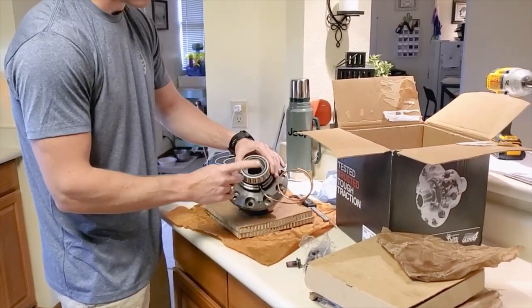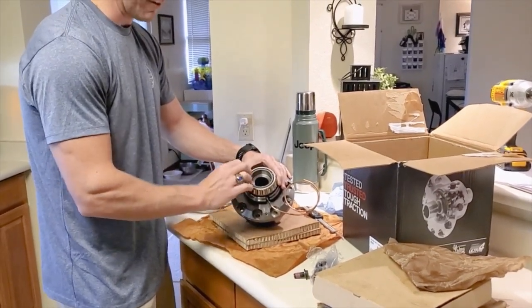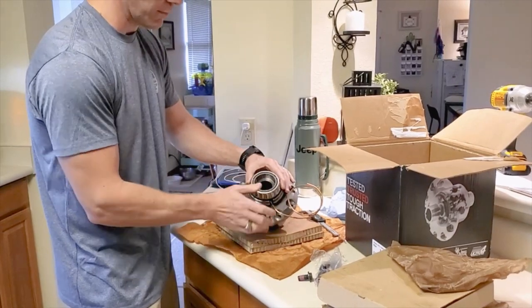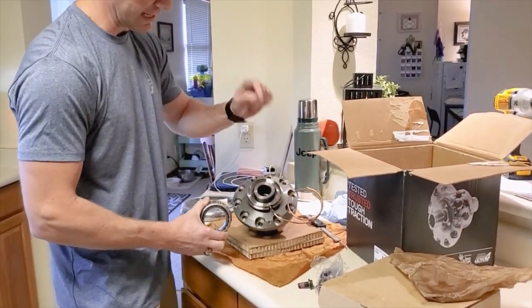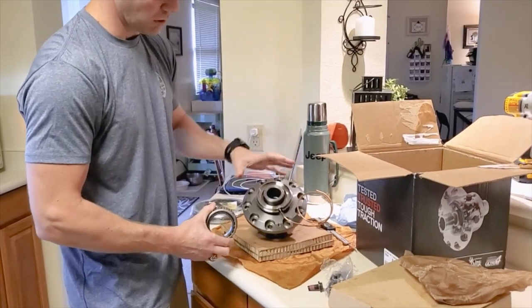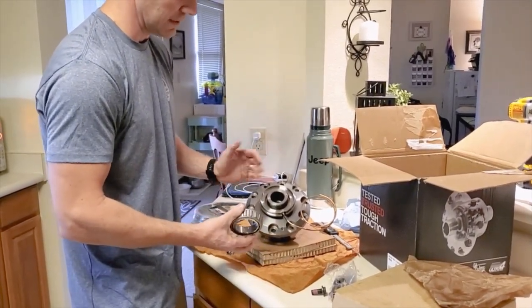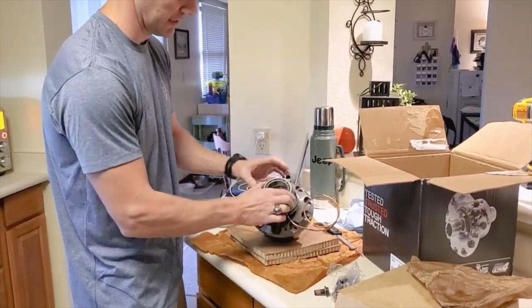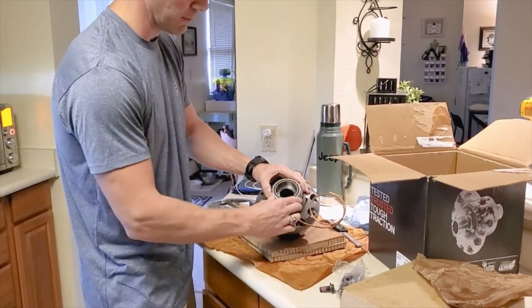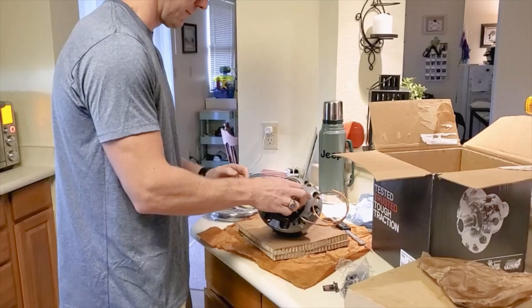This is also the stock size bearing, and this locker will work with the Dana 220 and Dana 210. In the Jeep Gladiator, ARB's offering is for both the Sport and the Rubicon. As long as you have the right axle shaft length and the 35 splines that you have to get anyway, this will work for a Rubicon. You can take your Rubicon to the next level. I'm taking my Sport to the next level — that's why I bought the Sport rather than a locked Rubicon, because I was already going to put lockers in it anyway. So I saved myself some money, but you guys who have Rubicons can also upgrade to this and give your rear axle some real meat.